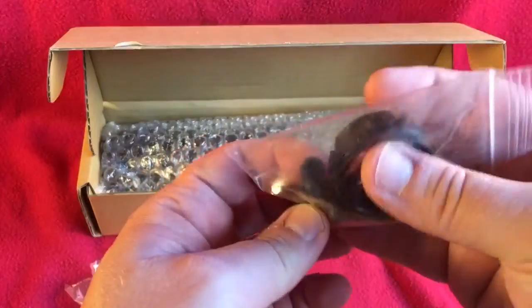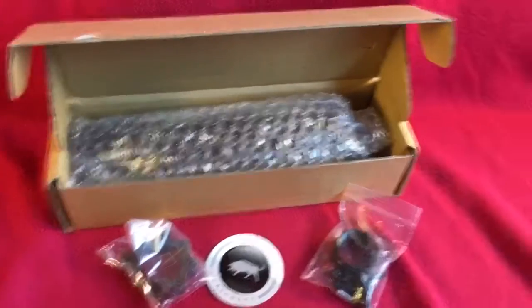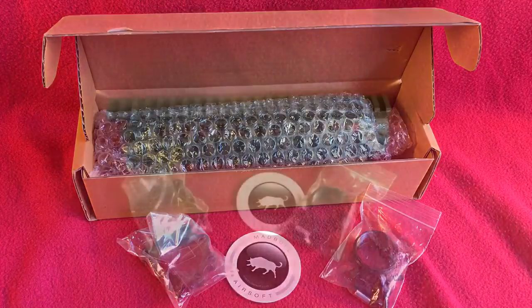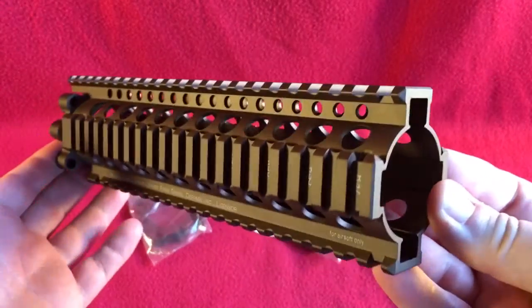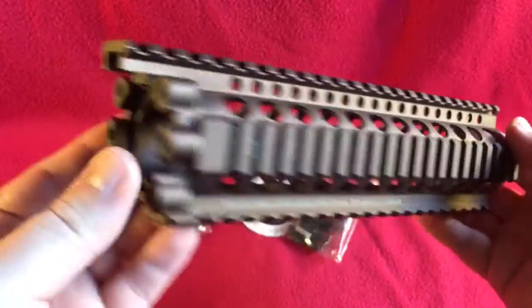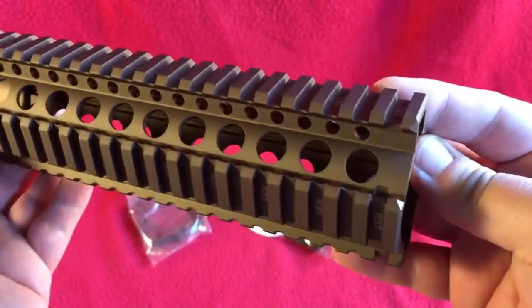And you have six Allen-head mounting screws. I've run one of these before — I'll talk about that in a second. Now let's take a closer look at this. We have our Daniel Defense Light 9-inch quad rail unboxed. This is the tan version — you can see when the light hits it, it's actually kind of a burnt bronze color. It's marketed as tan but actually looks burnt bronze.